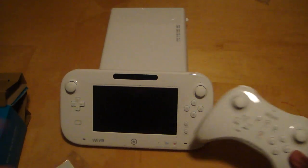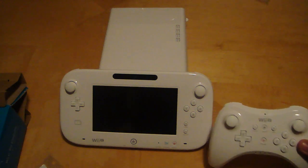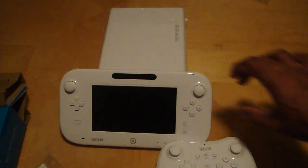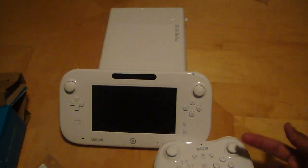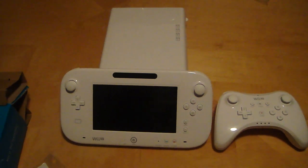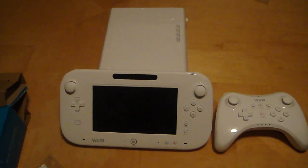The Wii U's main focus is of course the GamePad, but it's good to have options. If you don't want to play with the touch screen controller, that's why you can switch to the pro controller — that's why I bought it. Tomorrow I'll pick up some more games for the Wii U as well.